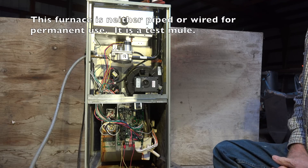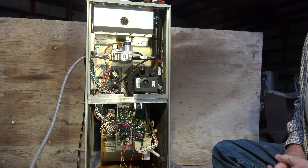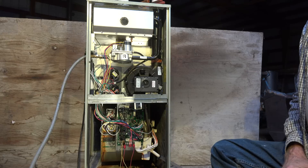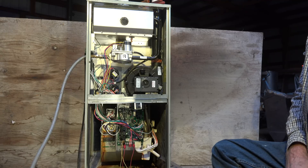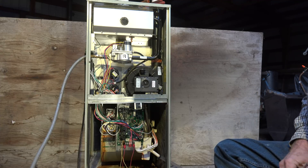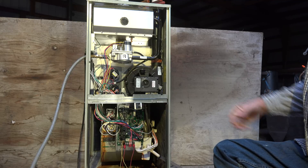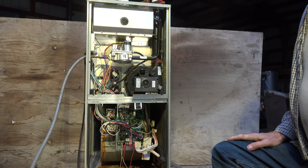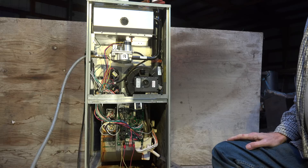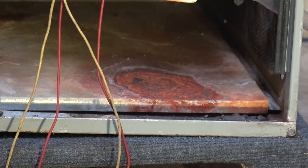This is the first in a series on servicing 90-plus percent efficient furnaces — condensing furnaces. There are some that will have a different service sequence, but this covers furnaces that condense water: 92, 95, or 97 percent efficient. When you first come to this furnace, you take the covers off and start looking around. At first blush, I see something that could be a potential problem.